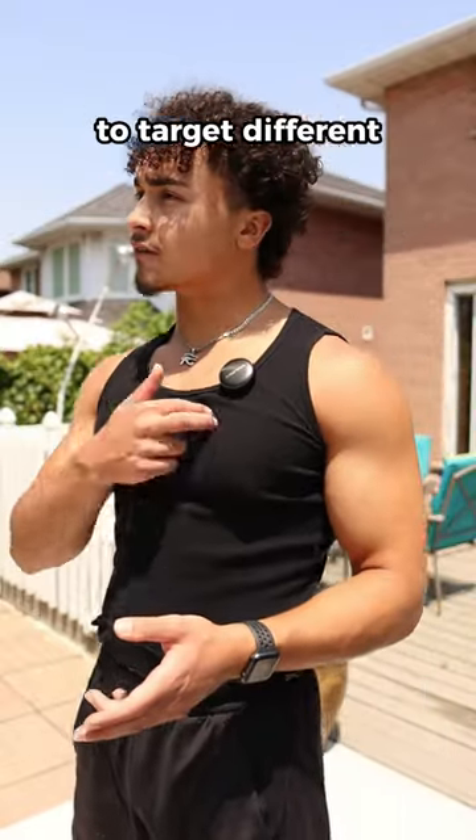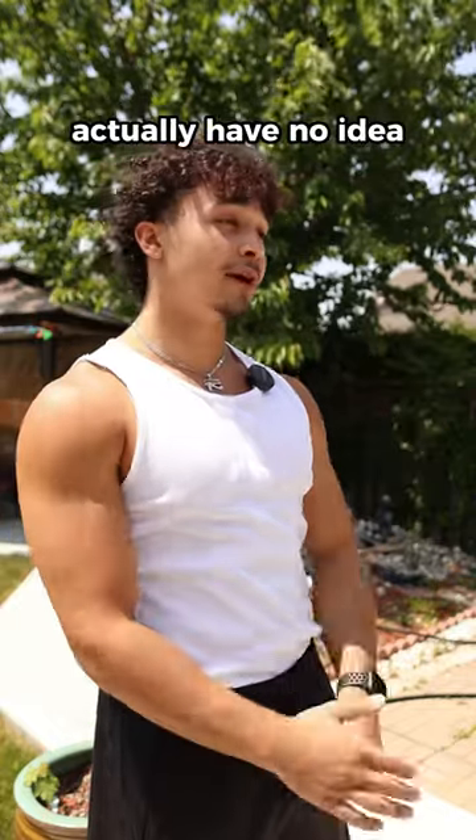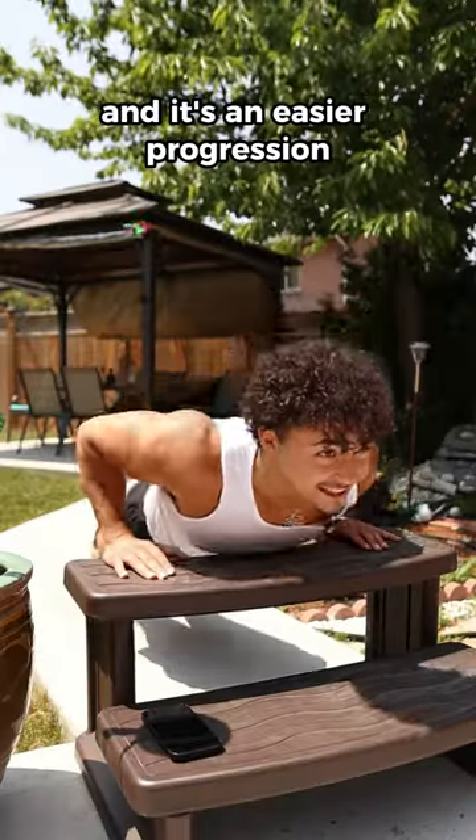Did you know there's different push-up variations to target different areas of your chest? You can grab an elevated surface and do incline push-ups for your lower chest. I feel it, and it's an easier progression.